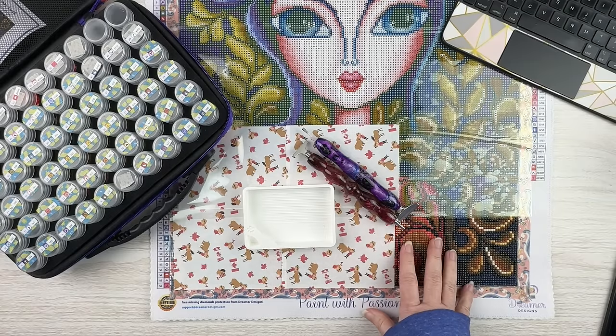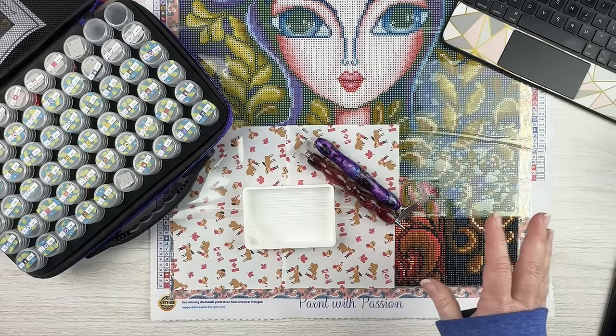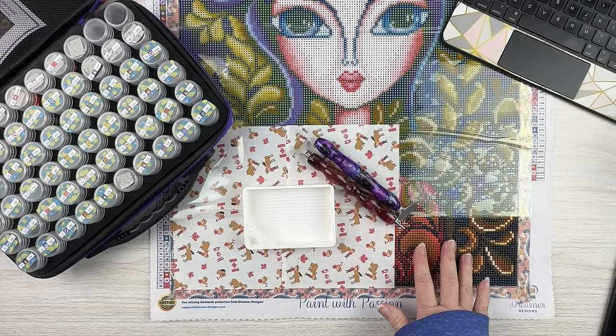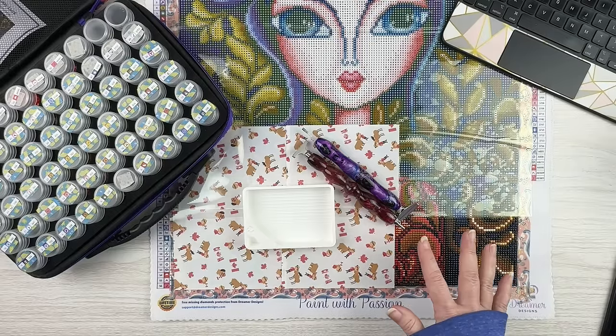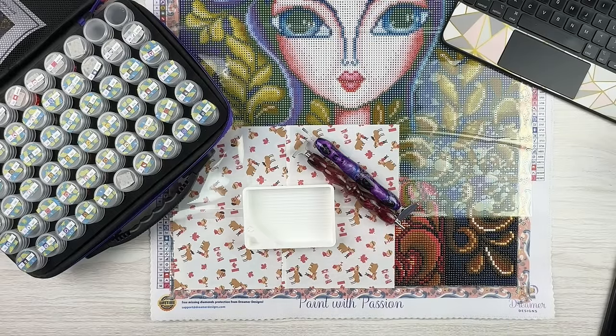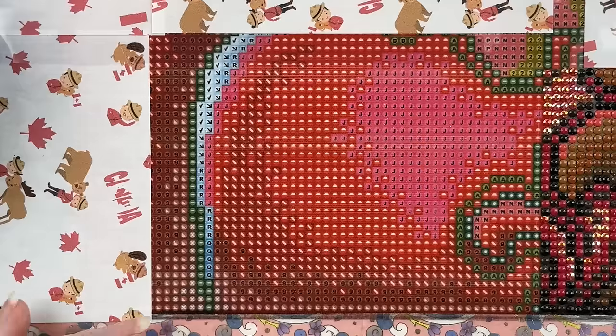Today I'm going to be working on one of my want series kits — this is Lady Luck by Romi Lerda from Dreamer Designs. I'm going to move things around a bit, zoom into where I'm going to be working, and I'll be right back. Don't go anywhere.